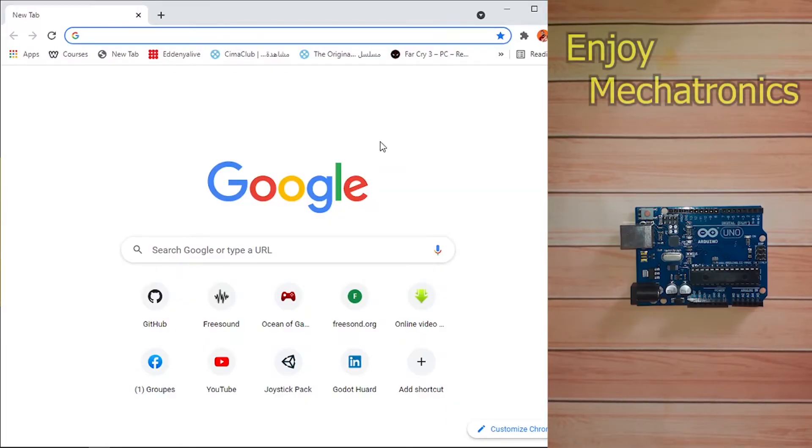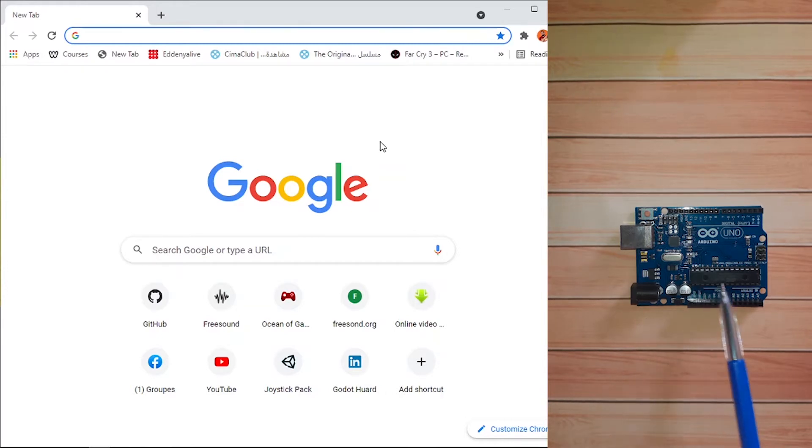First of all, I want to talk a little bit about this board. Basically it's a microcontroller that is used to create thousands of projects. This chip is the brain of the board and all of its legs are connected to these pins. We have several pins to connect other devices — for example, we can connect a temperature sensor, check if it's too hot, and turn on a fan. That's just one example.